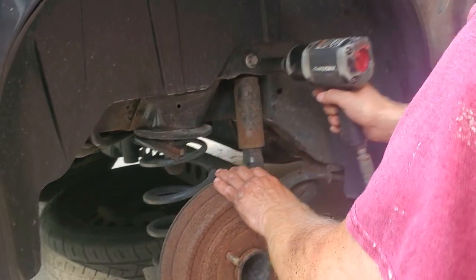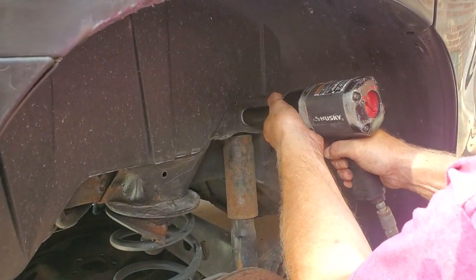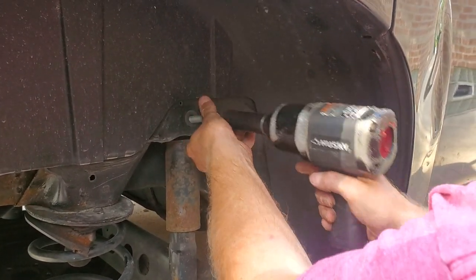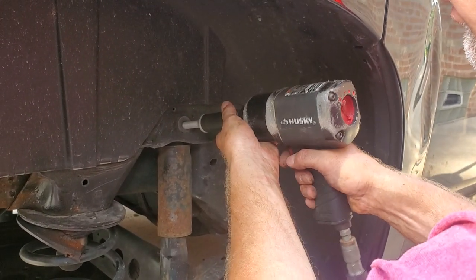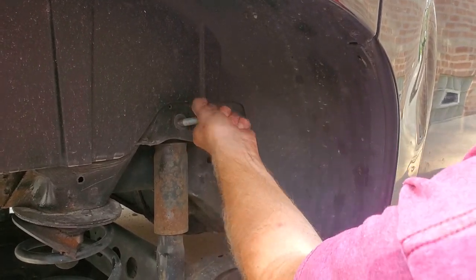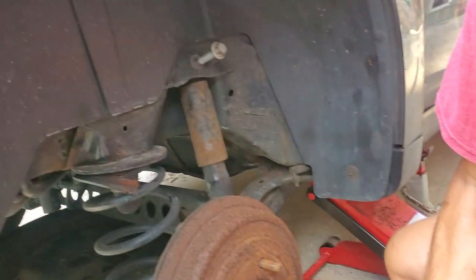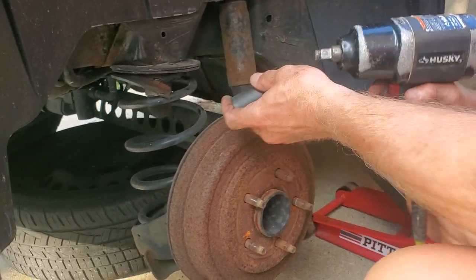So the first thing is the 19 millimeter. I usually don't take it quite all the way out — that'll be good, let's see a little more. Okay, now we can spin it out of here if we need to. Now we switch to the other one — where's that 21? There it is, my assistant's got that.